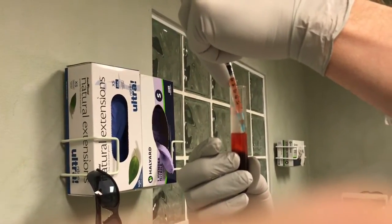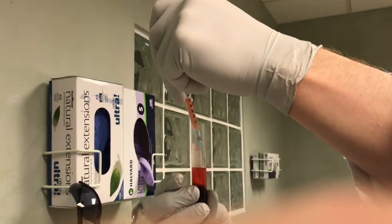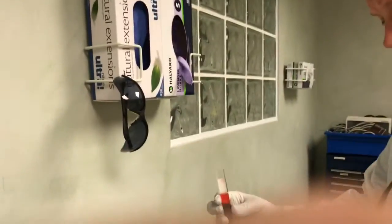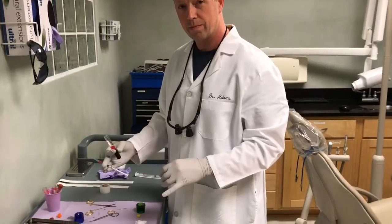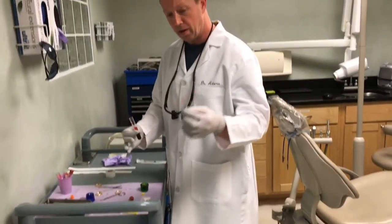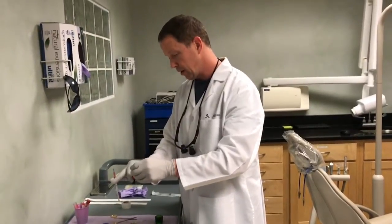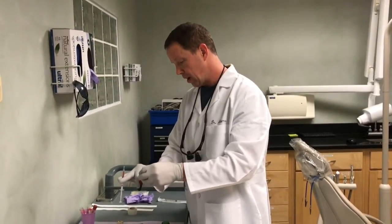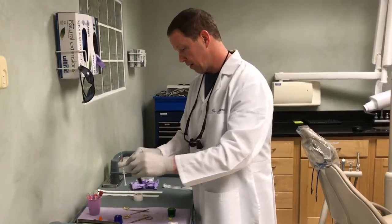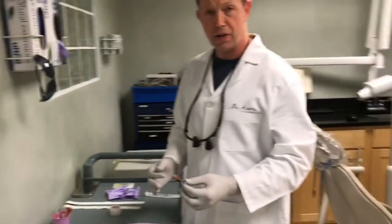The more yellowy this layer is, the better off you are. This is injectable PRF. The injectable PRF has a thinner, runnier consistency, and what you can do is inject it. For example, if somebody has a gum defect or gum problem, you can actually inject this down into the gum.